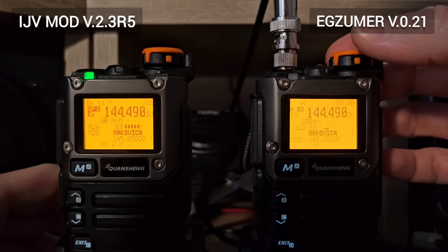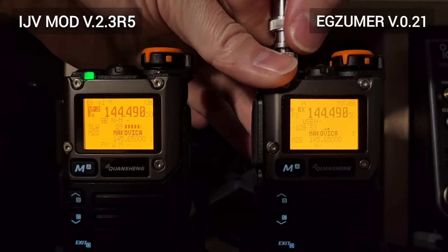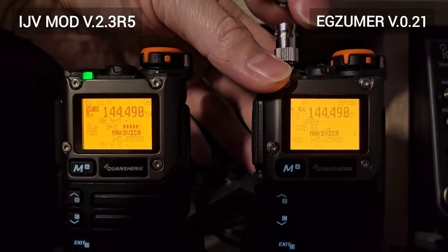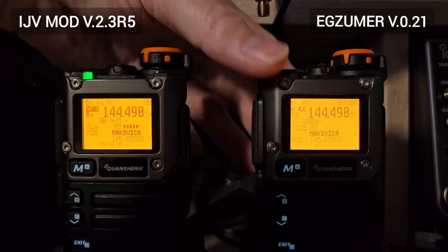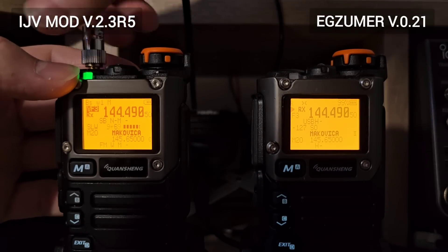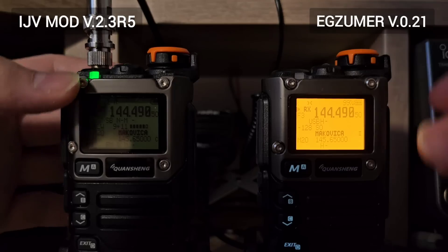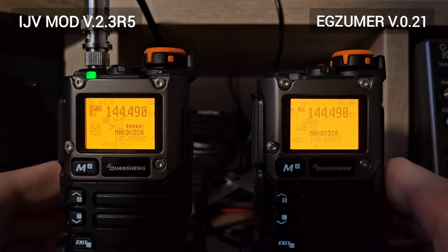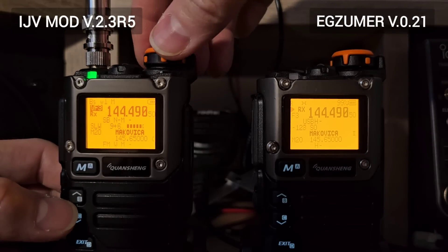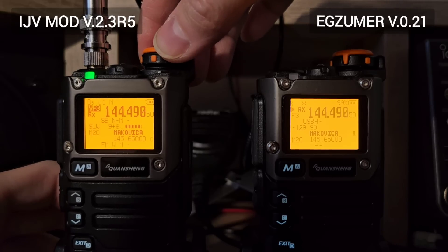Nothing to hear in the upper sideband. As you can see, the video is not edited. I'm doing this test with the same antenna, the same cable, the same adapter, on the same frequency — just different versions of the firmware. And here you can see the IJV firmware.